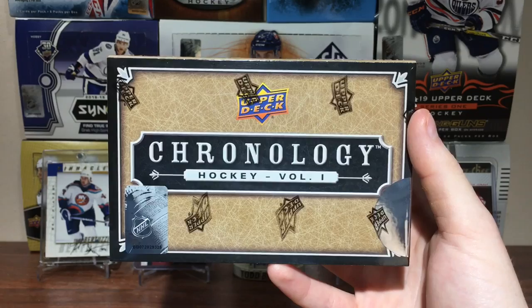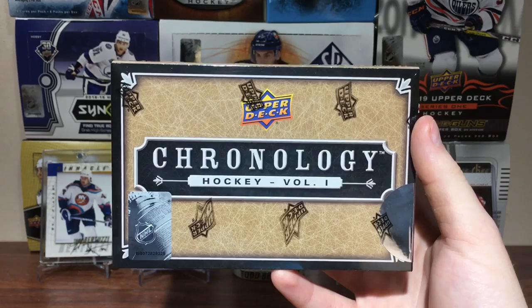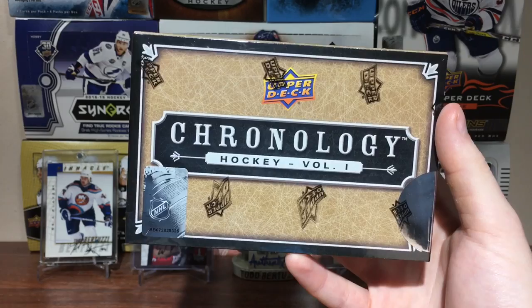Alright, let's do this! Hey, Zero Eleven here, and today I've got a hobby box of 1819 Upper Deck Chronology. It's a familiar brand — Chronology used to be a basketball product back in the 2000s. Upper Deck now has a new deal with the NHL Alumni Association, so this is one of the products that will feature a bunch of alumni.